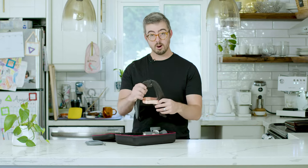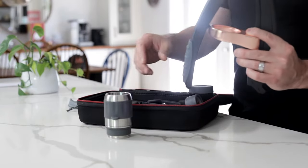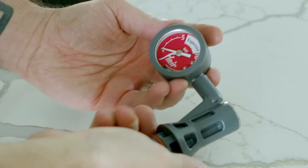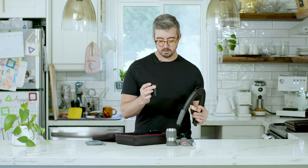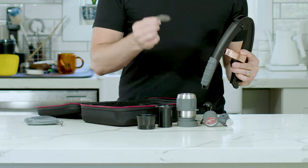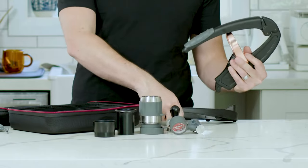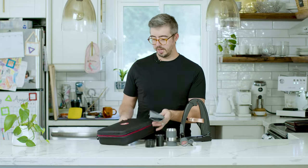When you open the case, all the components are inside. You have the main arm, the group head where the espresso is pressed, a little silicone cap, the tamp, the pressure gauge — one of the reasons why people love the Flares so much — a little plunger, dosing funnel, shower screen, a funnel to help clean up your espresso shots if you don't want to run them bottomless, the base, and a drip tray.